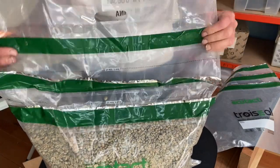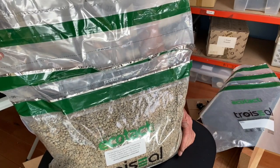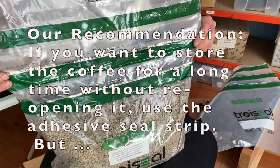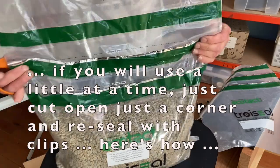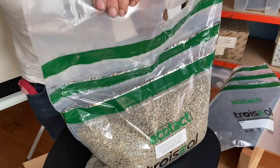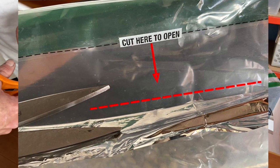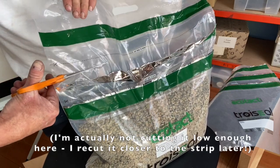Before you open it, ask yourself: what are you going to do with your green coffee? Are you going to have this coffee for six months, or three months? Are you going to take a little out and then seal it up and put it away for a while? There's a marked cut line on the bag, but I recommend cutting a little bit below that line. It literally says 'cut here to open' — and I'm telling you, cut a little bit below it. That gives you more material to work with when resealing.